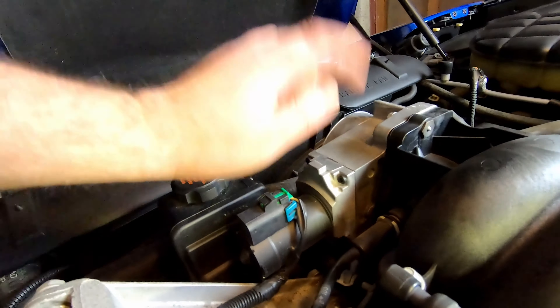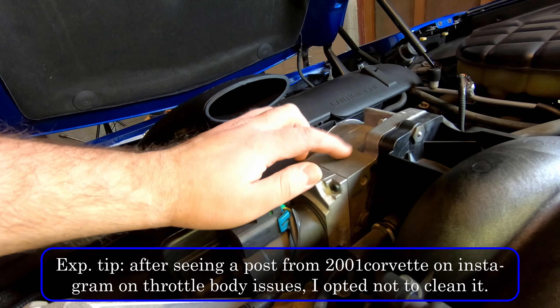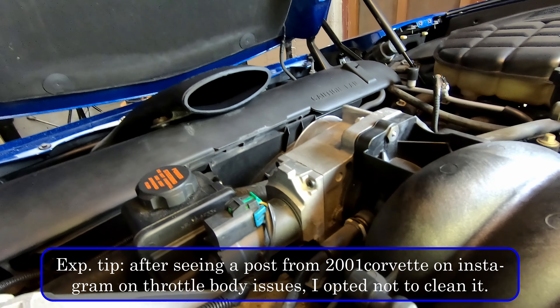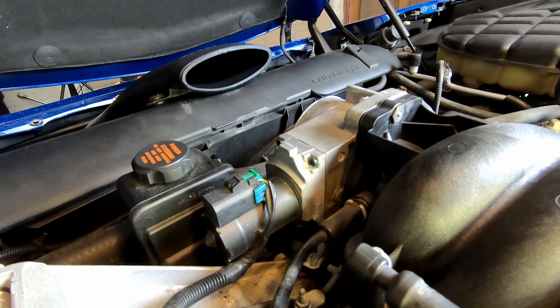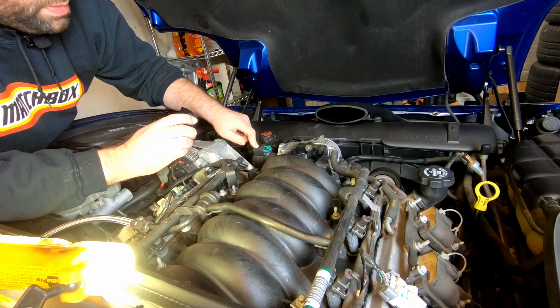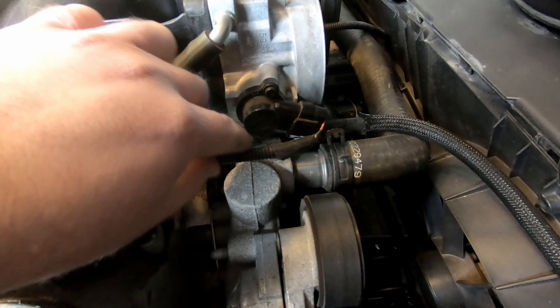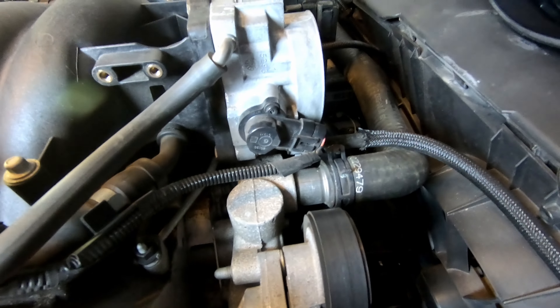I've seen it done two ways. You can remove the entire throttle body — I'm probably going to take the throttle body off and give it a good cleaning, as it looked kind of dirty inside. We're going to want to remove the actuator here, the throttle body actuator, as well as the throttle position sensor on the other side. So we're going to go ahead and take those two parts off.